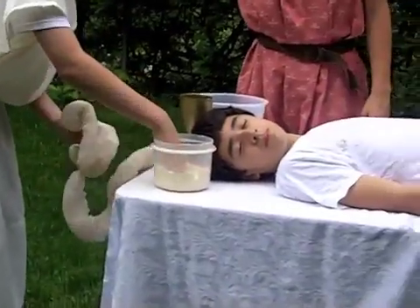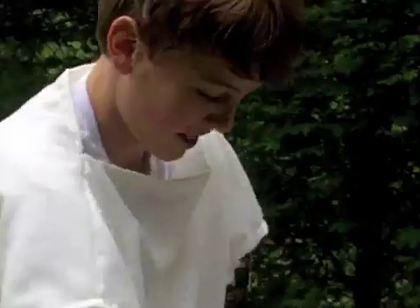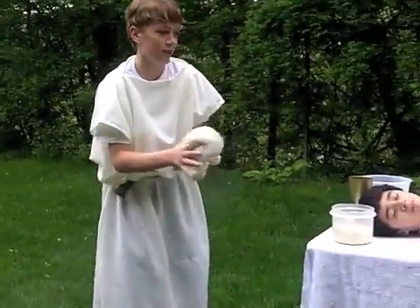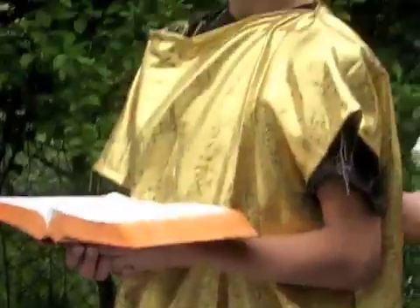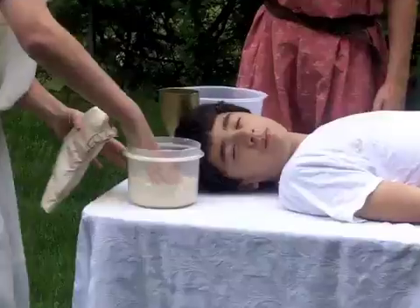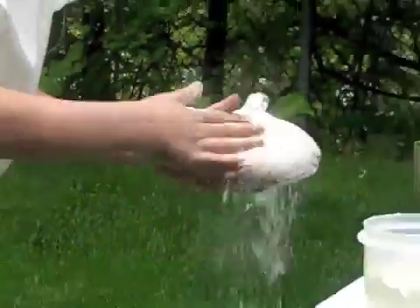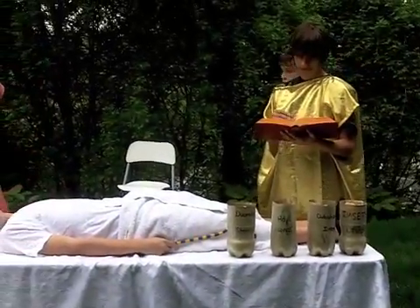This one is especially cute. Oh, that's a good boy. And finally... stomach. Well done, sir. Looks like we're done with the organs.